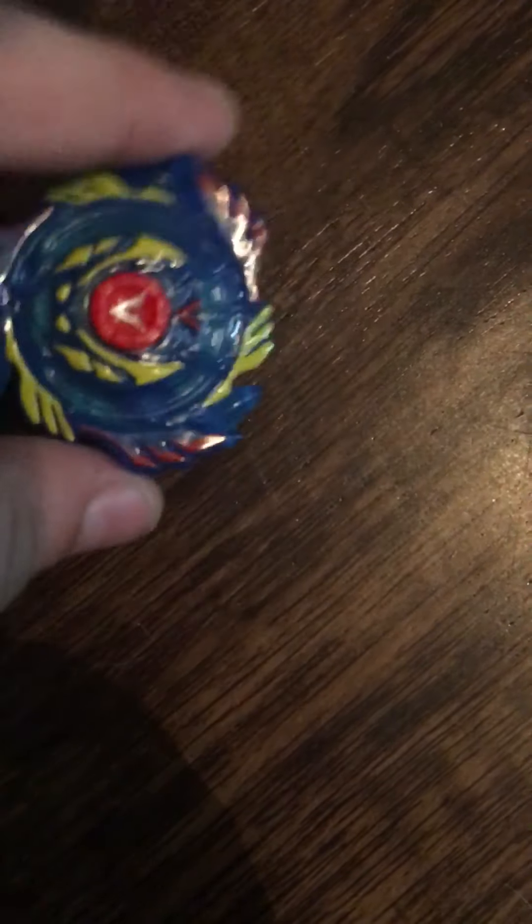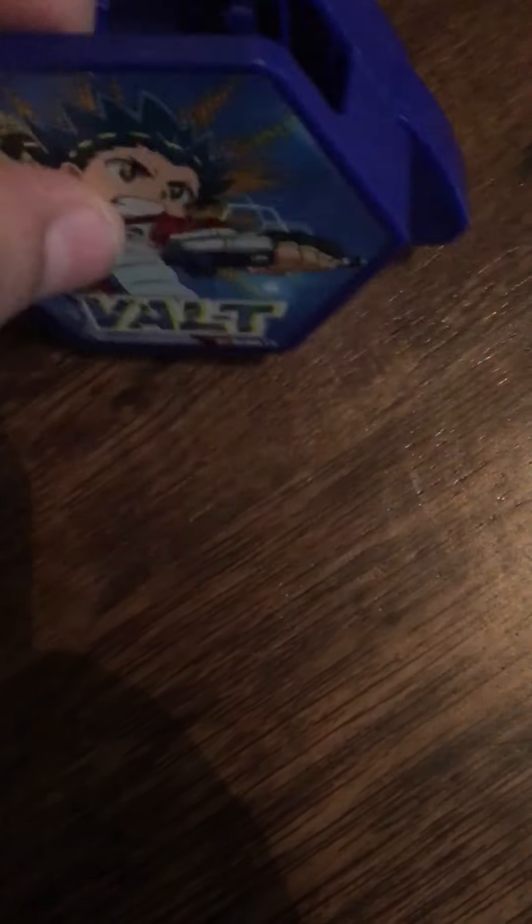Look how detailed it is — it has this cool letter on it too. I like how they put all these things surrounding it, the red part, and how they did this part. There are some plain ones — I've seen one that's not cool looking, one that just has circles with no detail. But I've had Beyblades before, and I had one that's a circle, but I lost the Beyblade a long time ago.